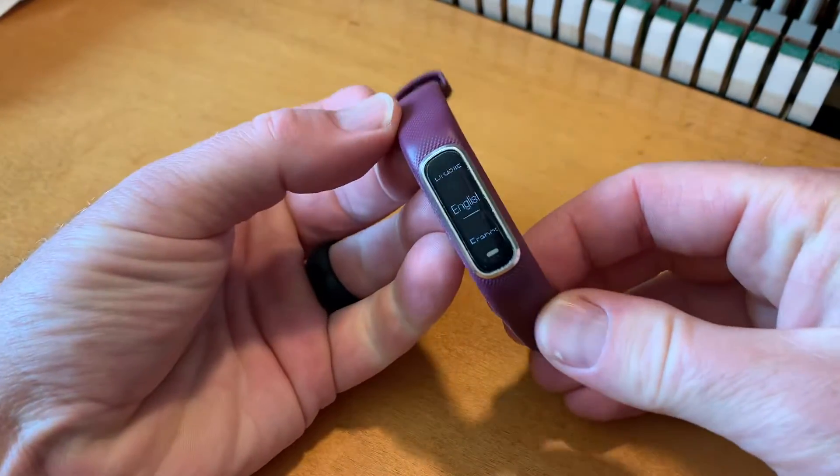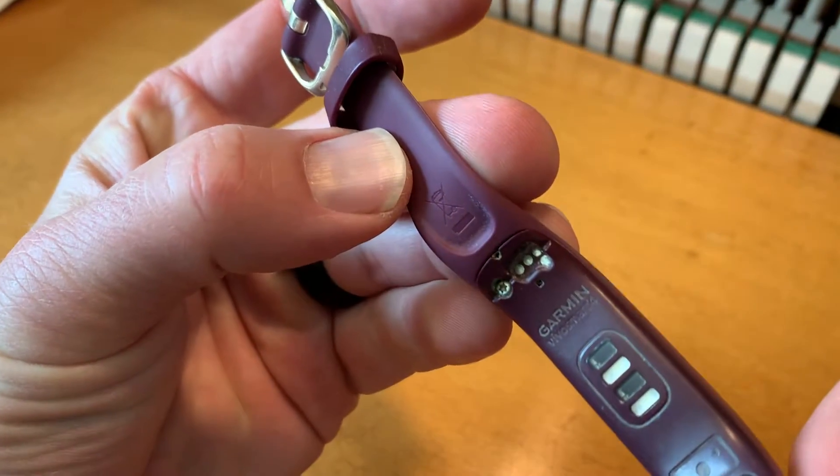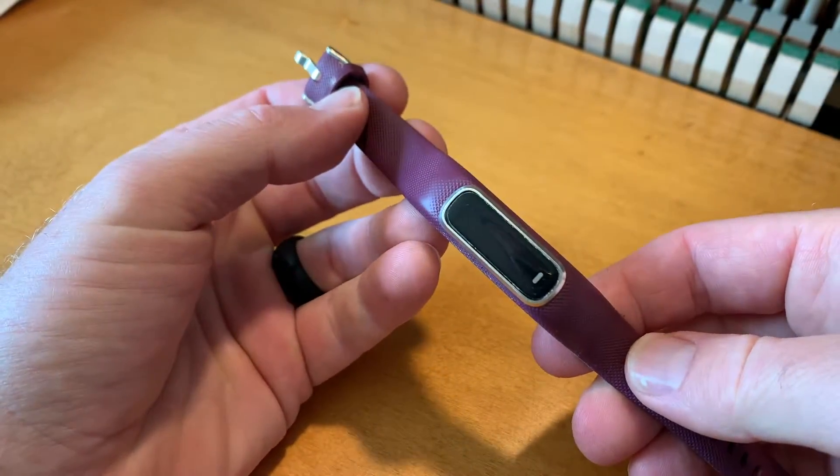Hey friends, on today's video we are going to be setting up this Garmin Vivo Smart 4. You can see the model number right up there at the top. We're just going to be setting it up for the first time. Super easy. Let's get into it.